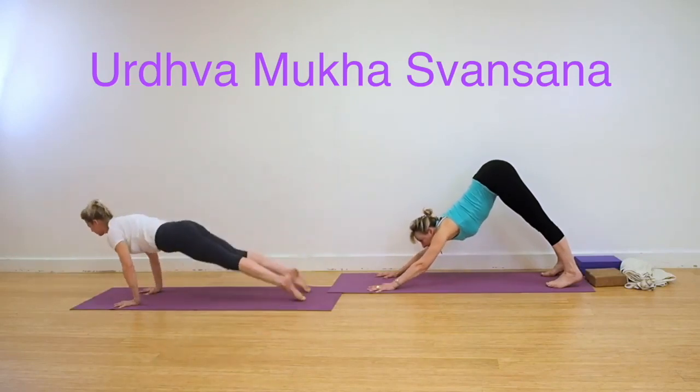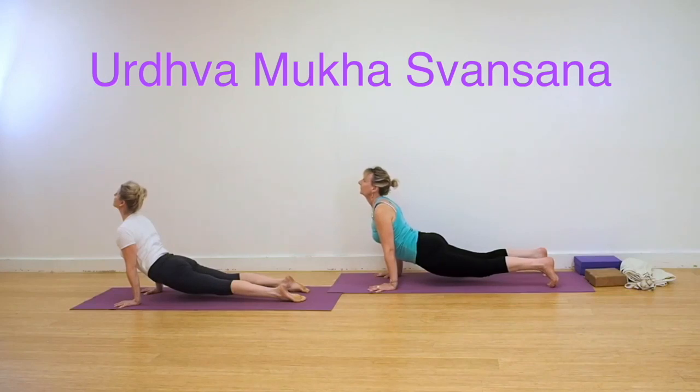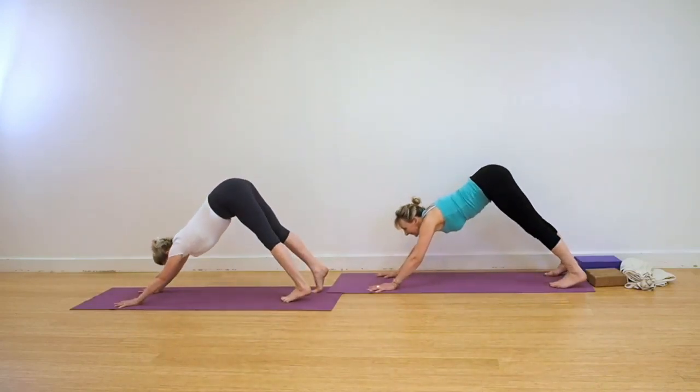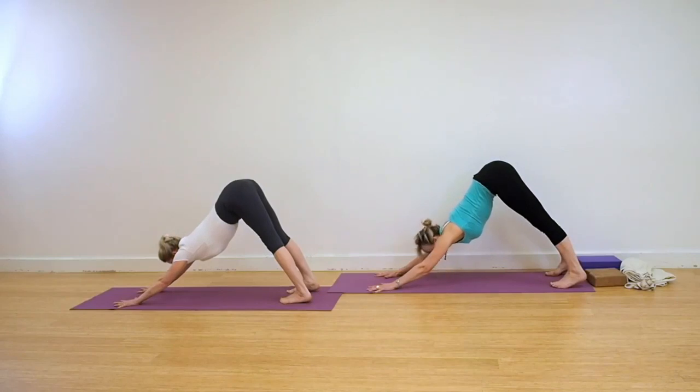Look up. Come into Urdhva Mukha Svanasana, Dog Head Up. You can either tuck the toes under or have the feet flat to the floor. Keep the thighs firm. Come back into Adho Mukha Svanasana. Hit your thighs back.